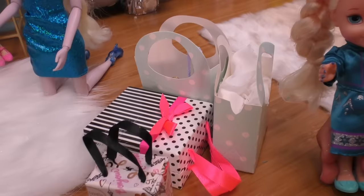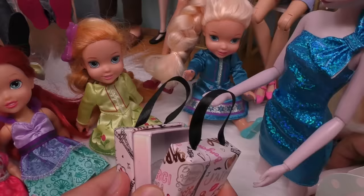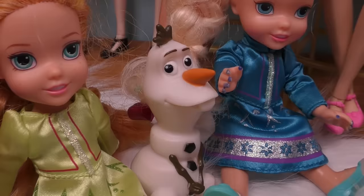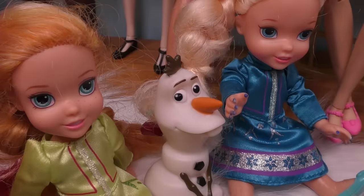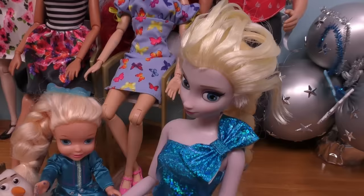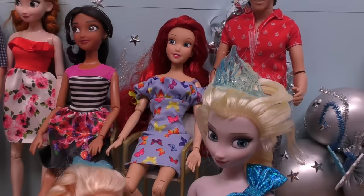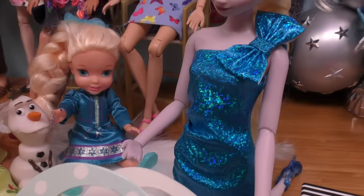Mommy, here are the gifts. Let's open Olaf's first — let's see what he prepared for you. Oh, wow. Look at this beautiful purse. Oh, it looks like it's made of ice. I love it. Thank you, Olaf. You're welcome. Hey, wait — there's more. Let's see what it is. Beautiful — a new ice queen crown. I knew you would love it. Oh, I love it. I'm going to wear it right now.